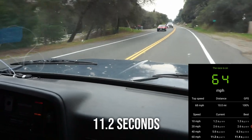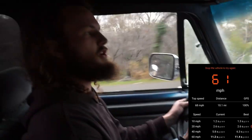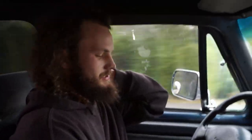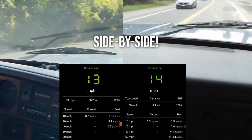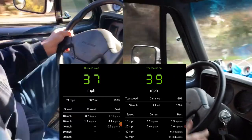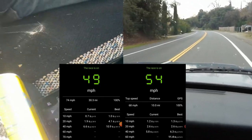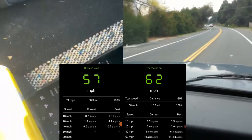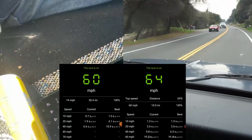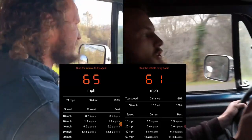60! Woo! This is a different frickin' truck!